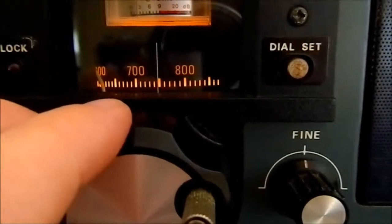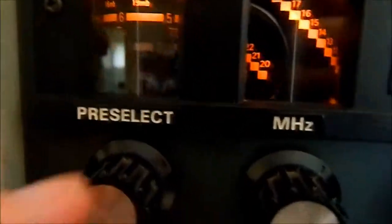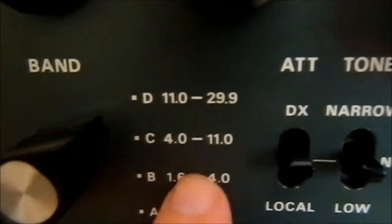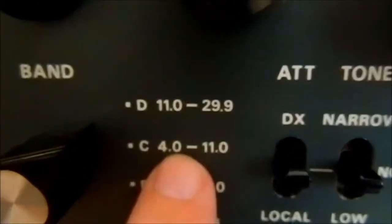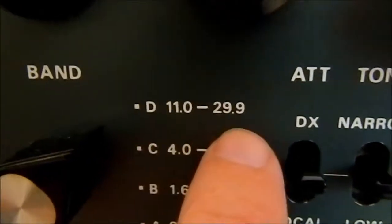You have these two: your pre-select and your megahertz. The pre-select runs off the band selector. So depending on what band you want is what you select. At the moment we're on between 11 MHz and 29 MHz.